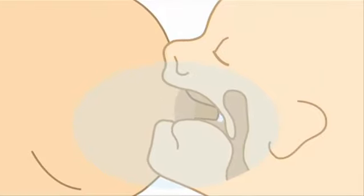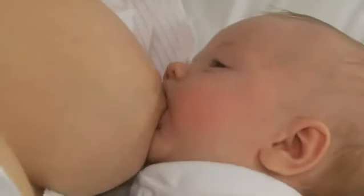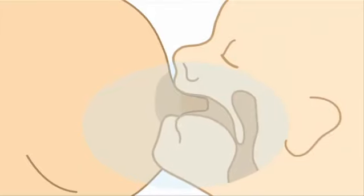Make sure your baby gets a good mouthful of the breast, so that your nipple is in the back of the mouth, against the soft palate. If the nipple is at the front of your baby's mouth, it may be irritated as it rubs against the hard palate and your baby may not receive enough milk.